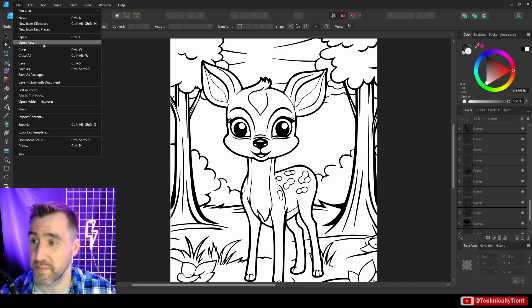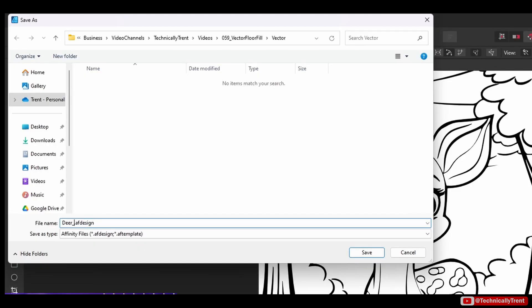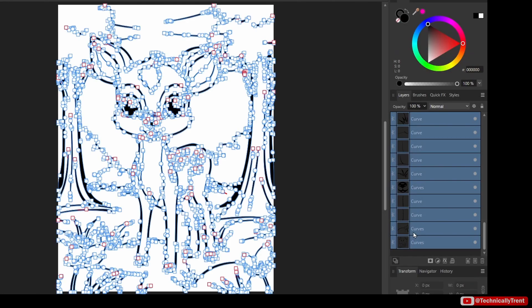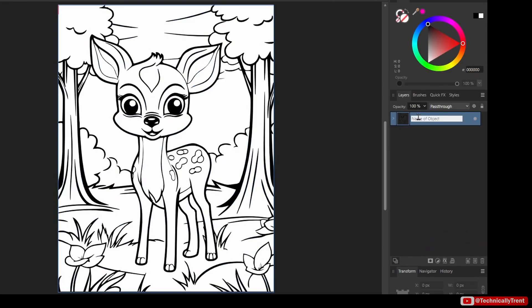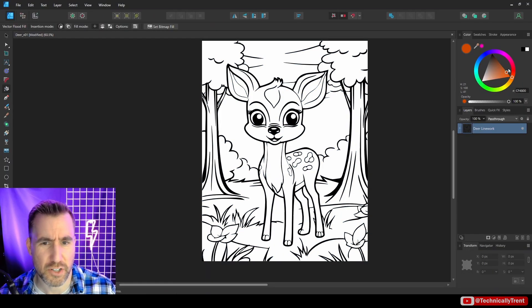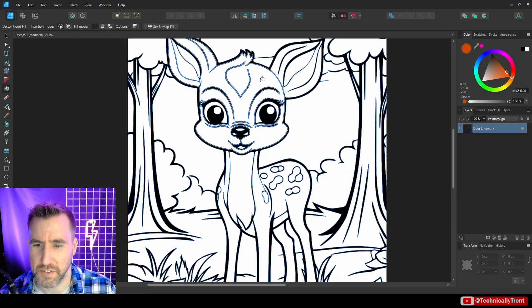I can save it as an Affinity Designer file. Over here we have all these curves — I'm just going to group them so they're easy to manage. I'll call it 'deer line work.' With that selected, let's use our vector flood fill tool and see what we can actually do here. I'll select the tool and look around to see what's possible.